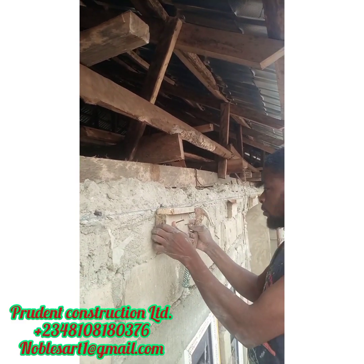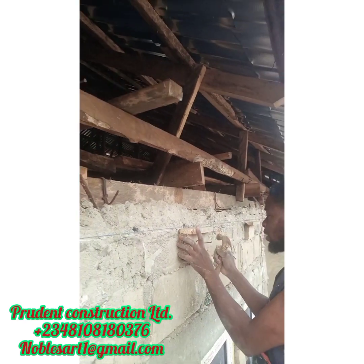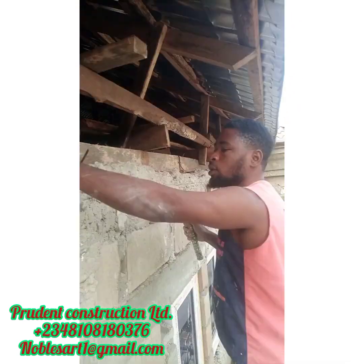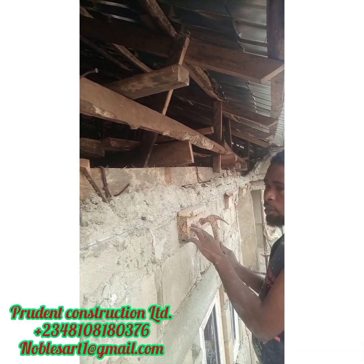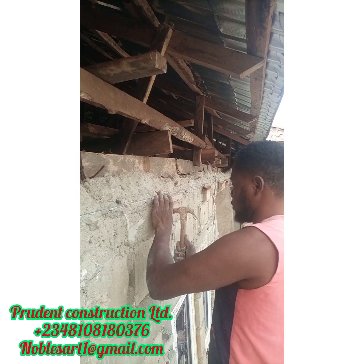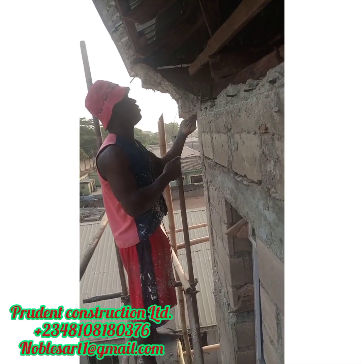Number one, you have to remove the facing board of your roof. After removing the facing board, you don't need to remove the aluminium or the iron sheets. After removing the facing board, there is another rod — another wood — you have to lay it in the front view. That will make the installation easy.